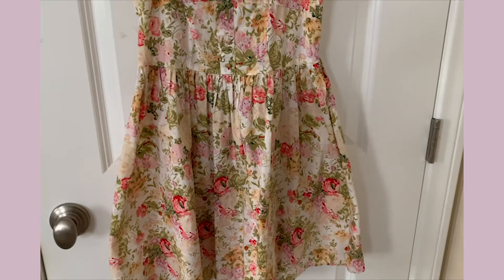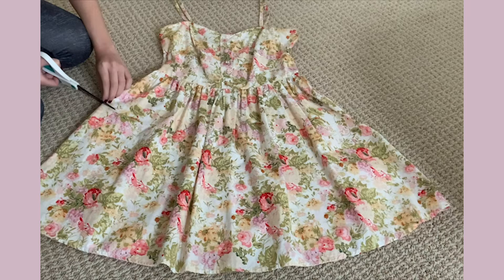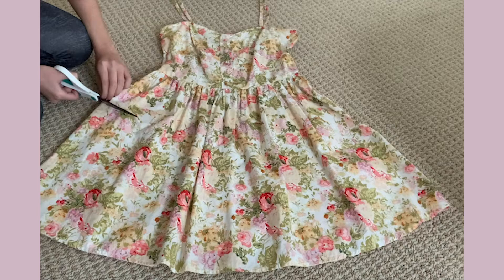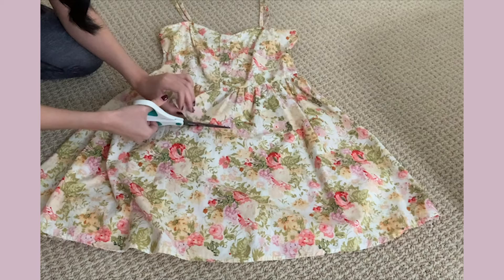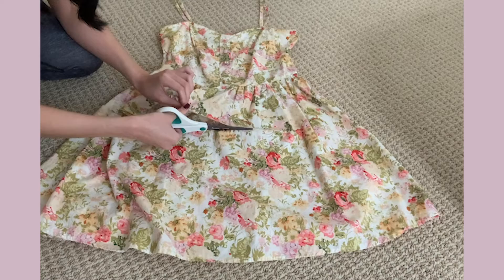I'm gonna start by cutting the skirt. Here's a really important tip: whenever you cut length off the bottom of a garment and sew a new hem, you want to start cutting at a spot that's longer than what you actually want. You want that extra length for when you fold over the new hem and sew it. After folding and sewing, the garment will be the exact length you want it.